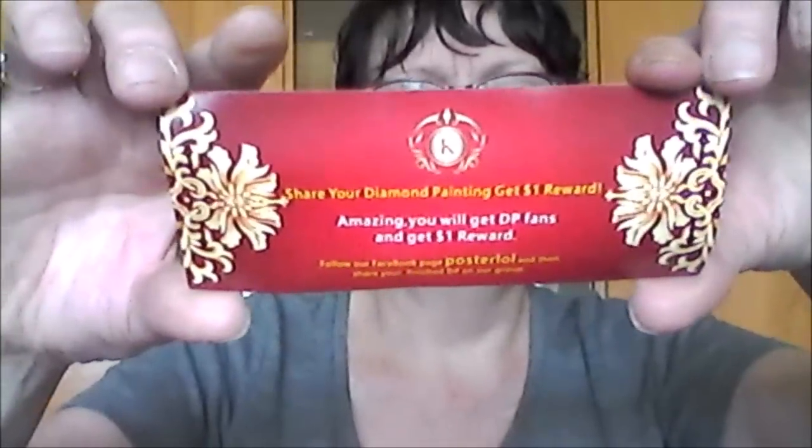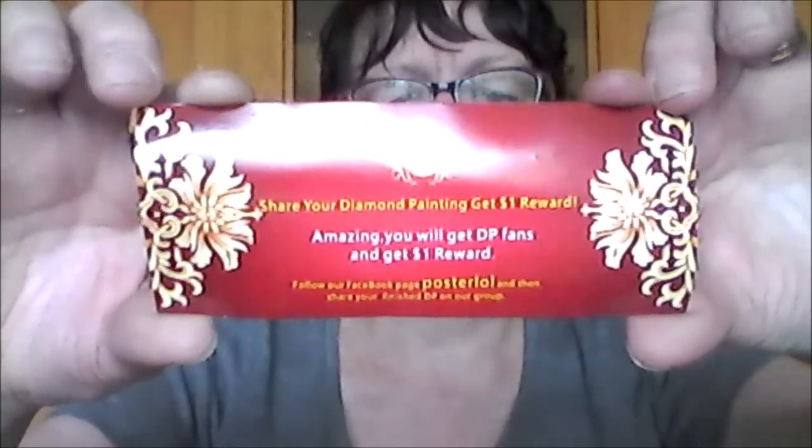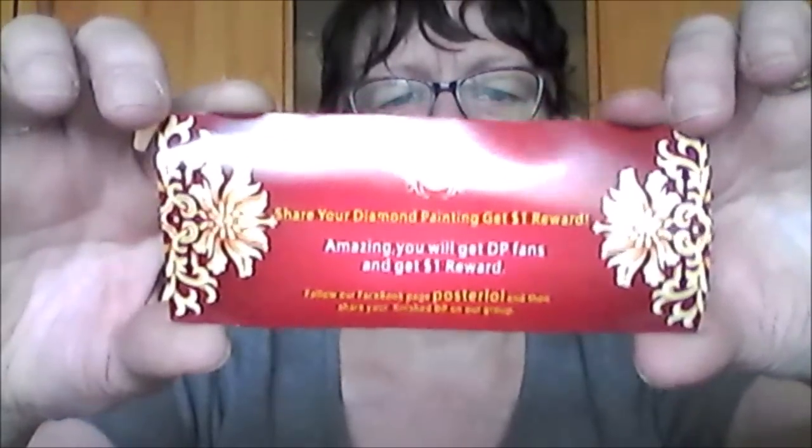Il m'a mis sa petite carte dedans. C'est écrit en anglais, donc c'est avec un code pour avoir un dollar de remise, je crois. Je vais vous montrer sa carte. J'espère que ça passe bien à la caméra. Et derrière aussi. C'est écrit en anglais donc je ne sais pas pour le traduire. Désolée.